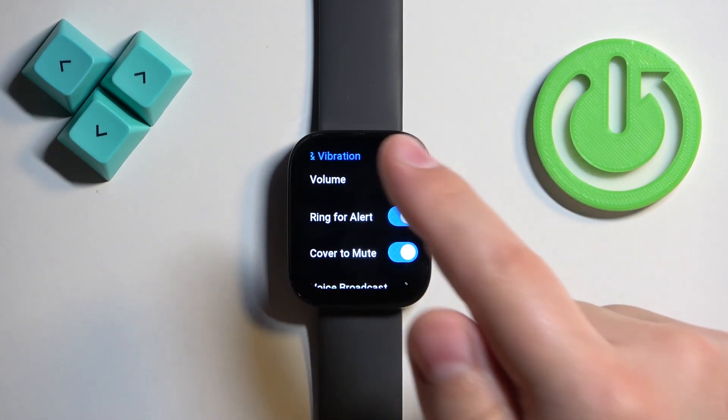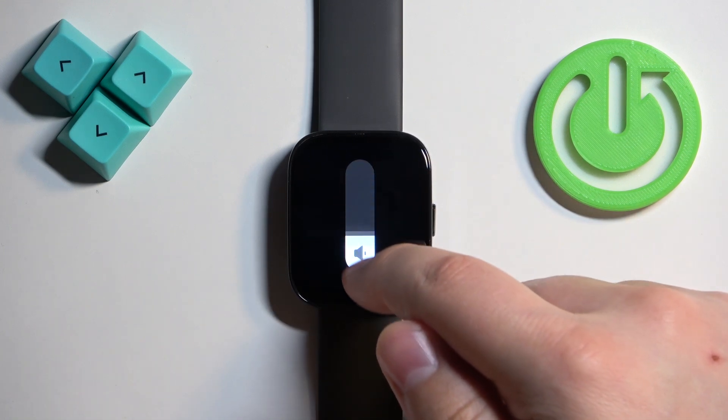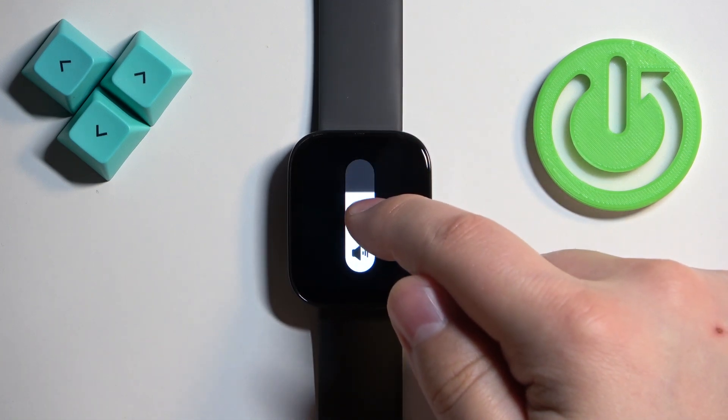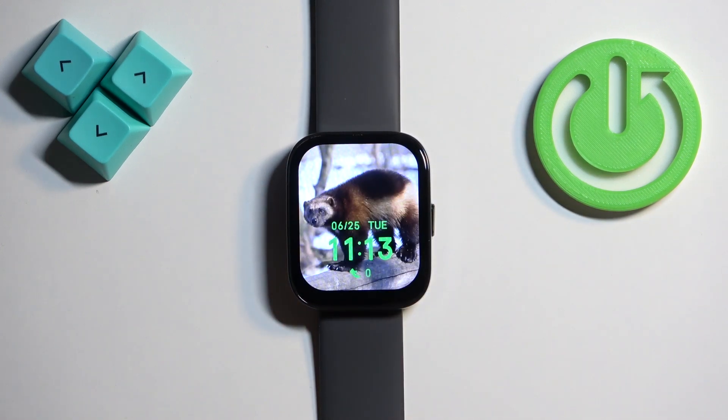Here you should see the option Volume. Tap on it and right here we can adjust the sound volume by swiping up and down on the slider. Once you're done you can press the side button to go back to the watch face.